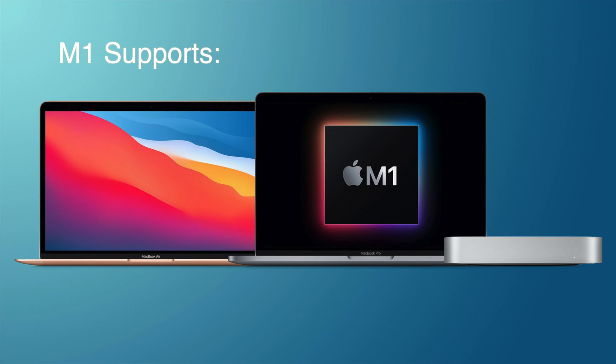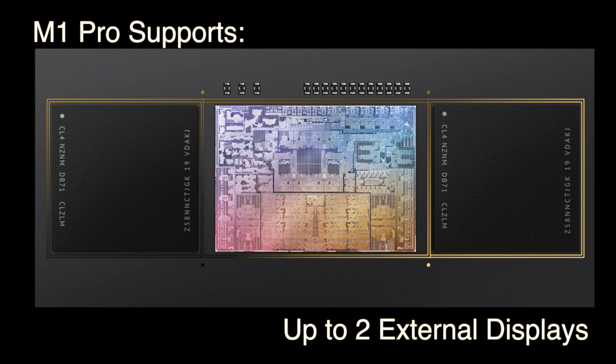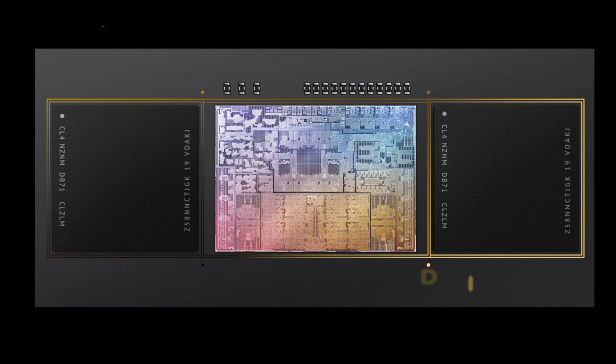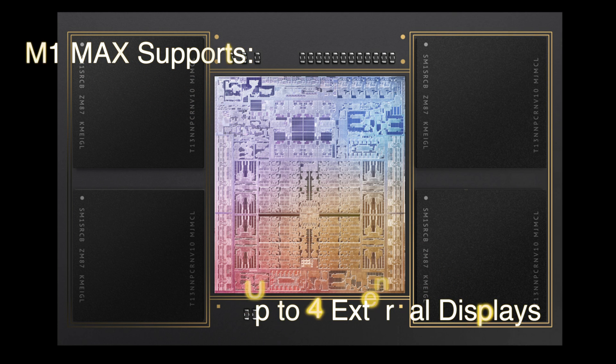Just to recap: the M1 supports one external display, the M1 Pro supports up to two external displays, while the M1 Max can support up to four external displays.